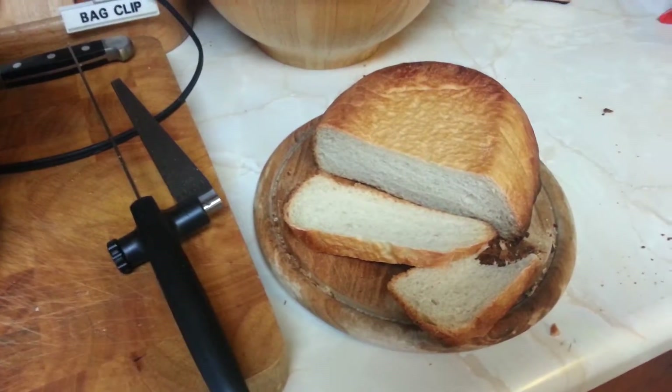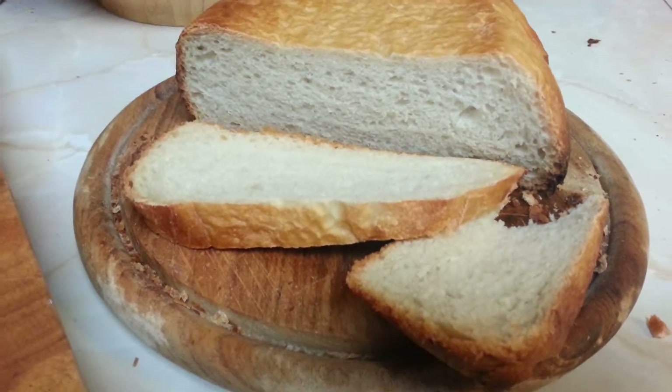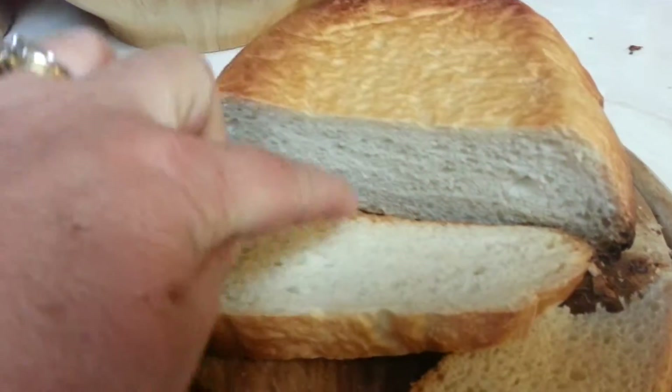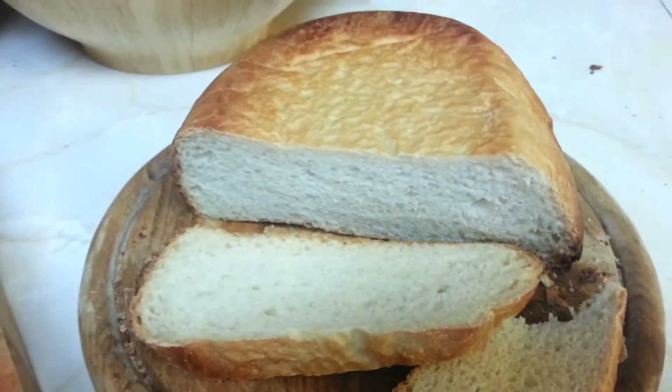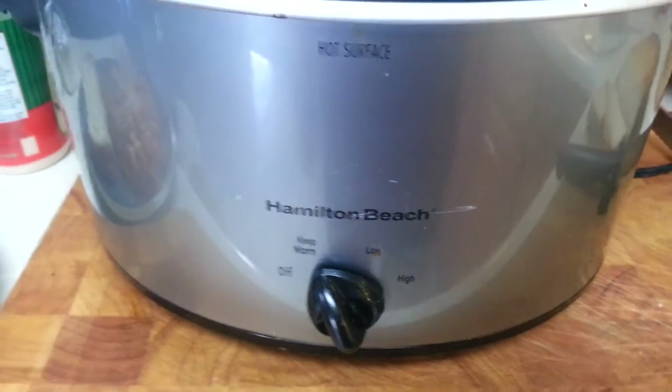So there's my bread that I baked today. Look how good that looks — spongy, look at that, going right back. Loving it. And that was done in this crock pot.